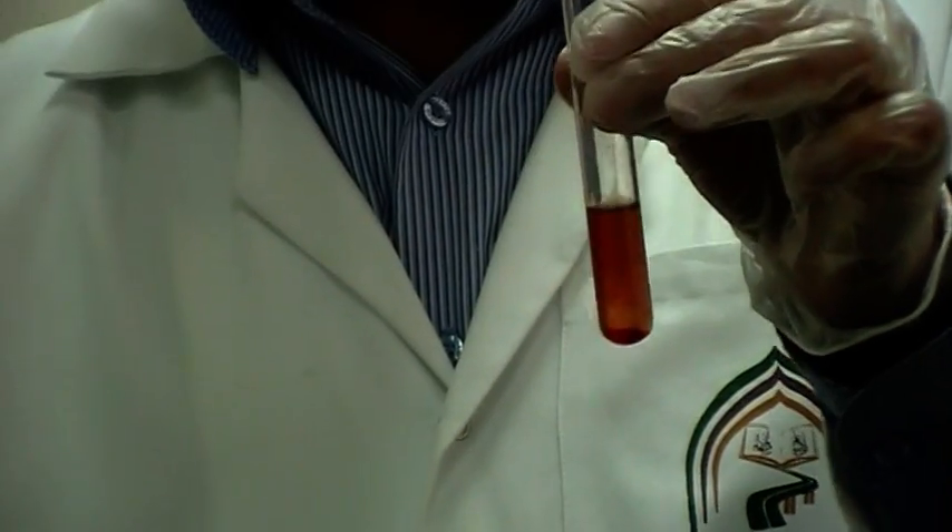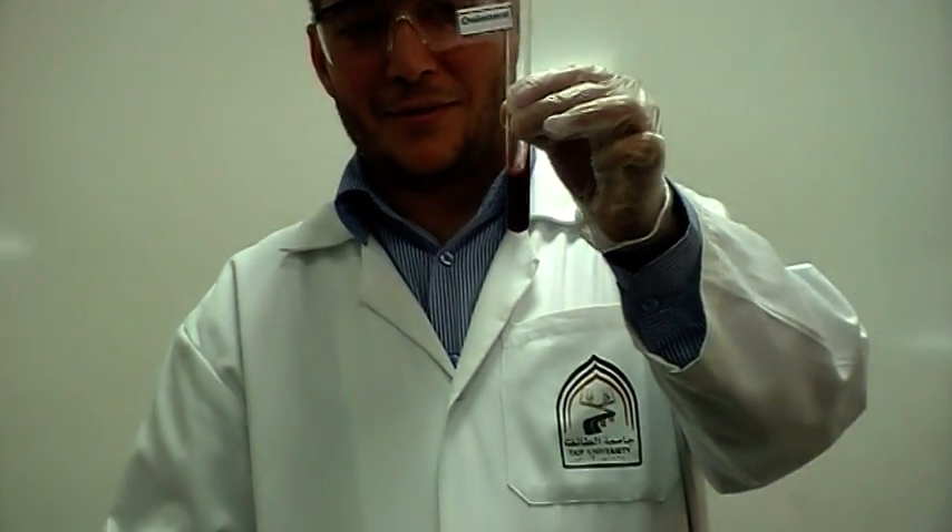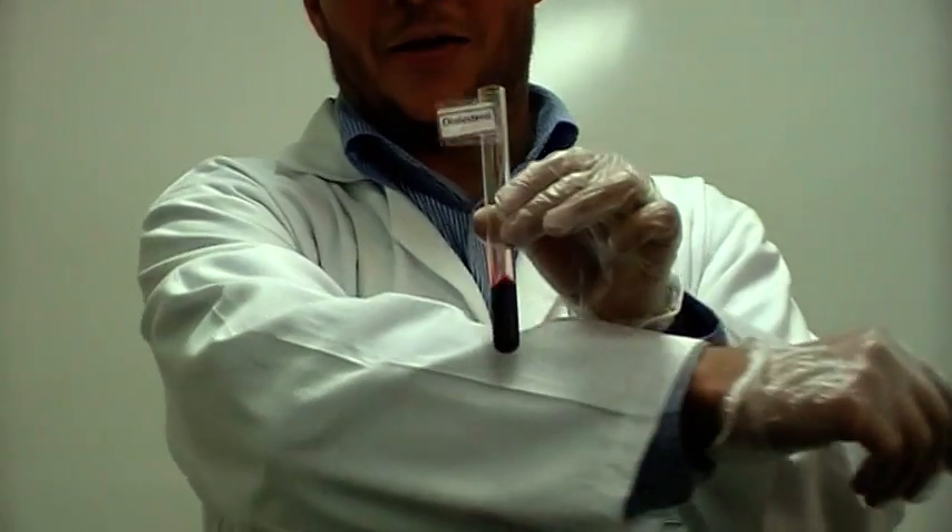Shake well. You get a deep red to brick color — this means you have cholesterol. Thank you.